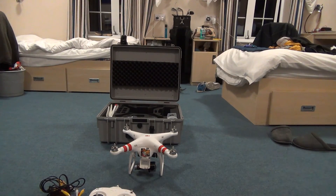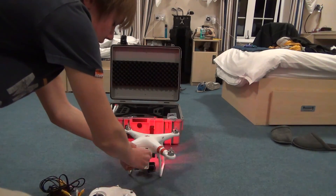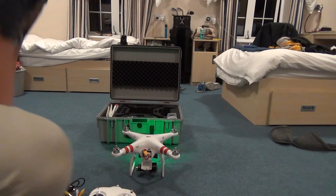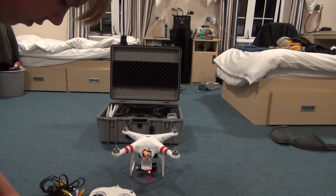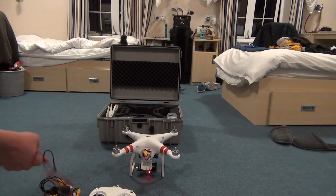I'm just going to start up my Phantom remote, then start up the Phantom itself. I've got the propellers off because the vision propellers won't work in the case, so I've taken them off. For this demonstration we're not going to fly, so I think it's okay having them off.